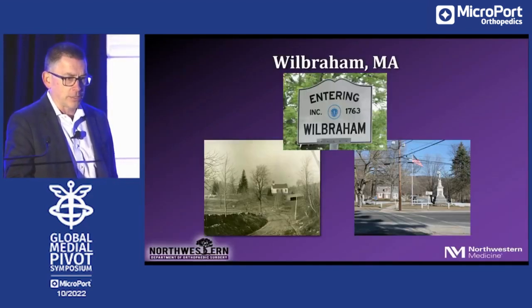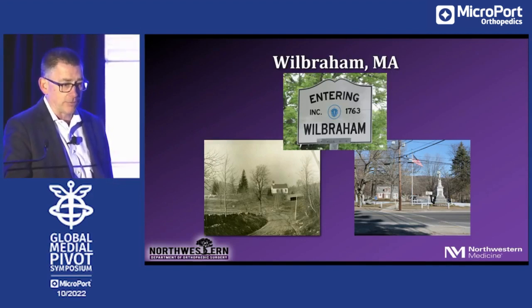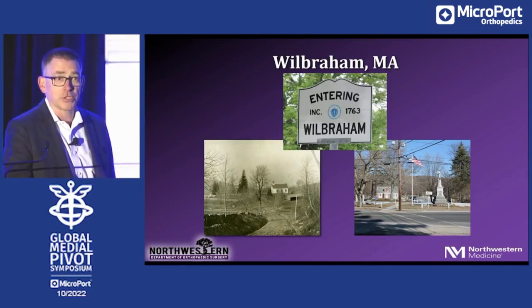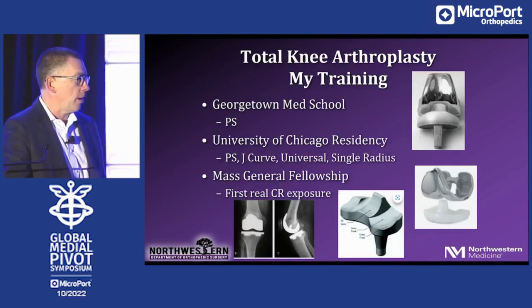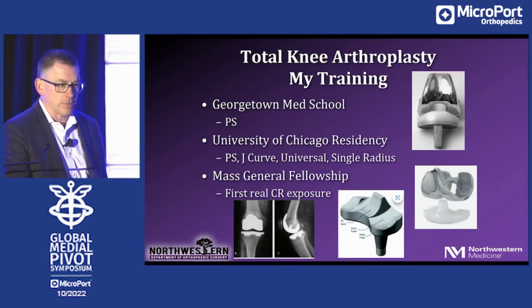I'll start from the very beginning. I was raised in Western Massachusetts, over two hours west of Boston. The town is 250 years old and not a lot has changed, but my journey through knee replacements has changed an awful lot. I did my medical school at Georgetown where all I saw was PS knees, and I thought it was a pretty simple operation. I watched a chief resident and attending faculty make an arthrotomy, put a couple of jigs on, make some cuts, cement something in place — every single time. I thought it was a repeatable and reliable operation. Now I know different.